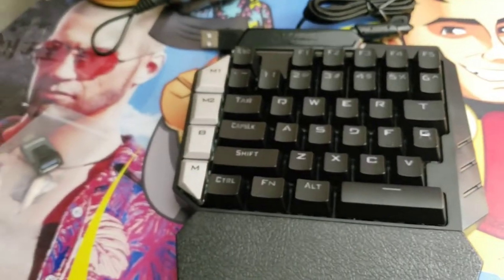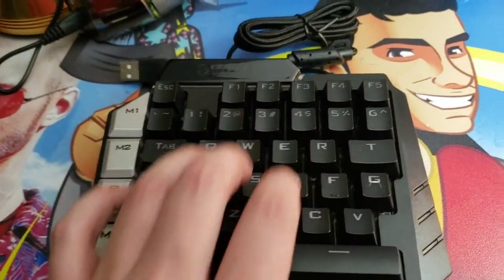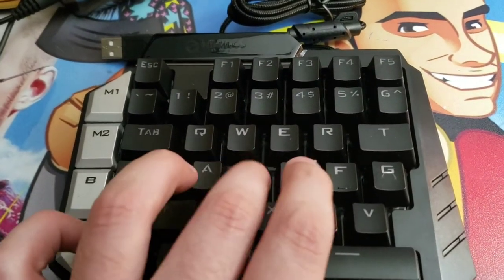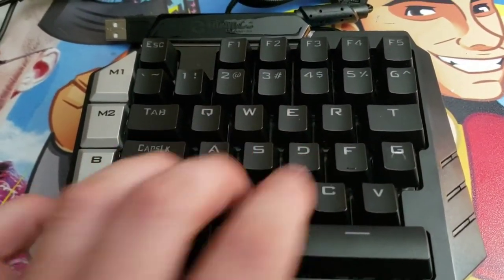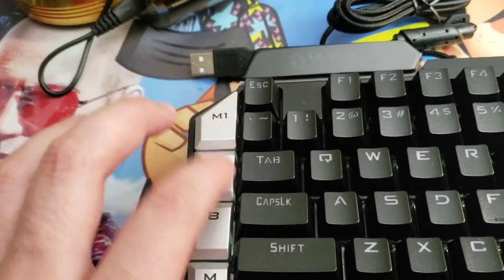Now let's remove the case and take a look. This does have mechanical switches, so it will have you playing on a professional level. As a gamer you know WASD real well. We also have side switches which are programmable.